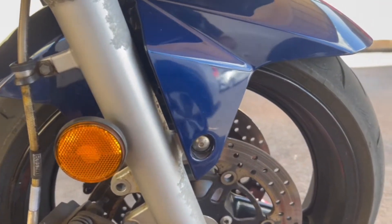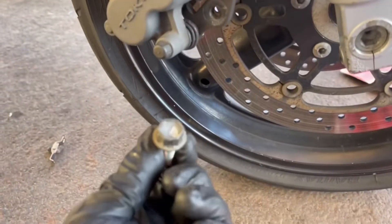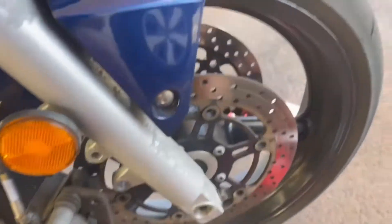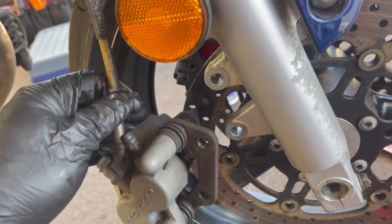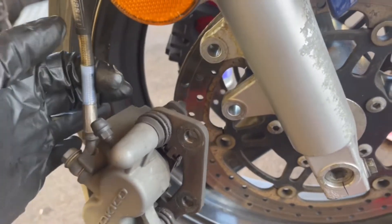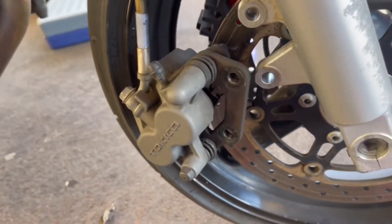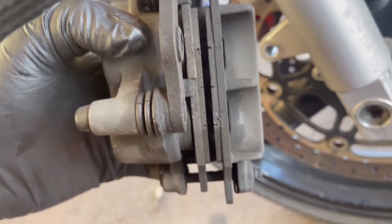Really easy — two bolts right here, 14 millimeter, and the caliper comes off. I have stainless steel lines; if you have rubber lines I would not recommend letting it hang like this. Just get stainless steel lines.